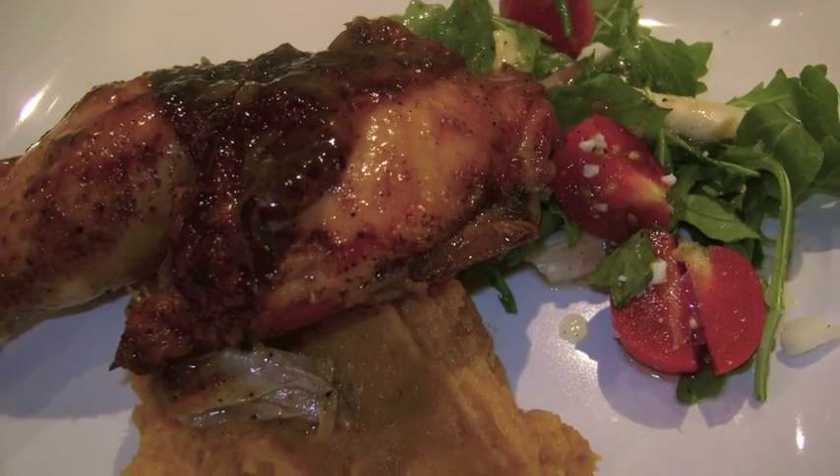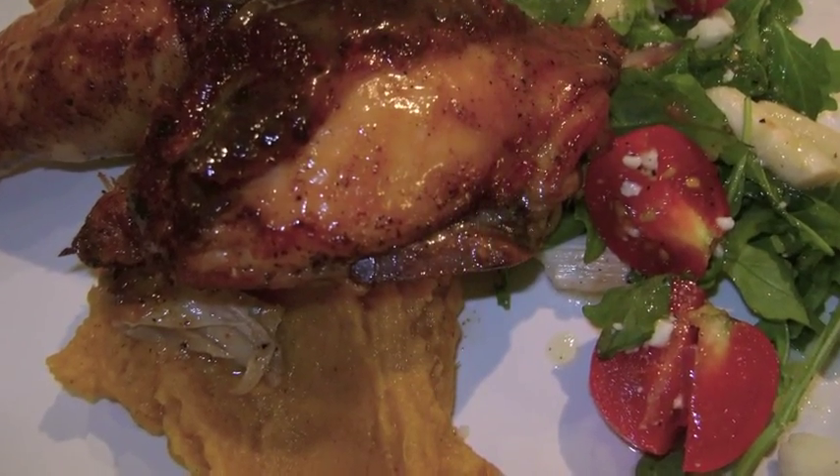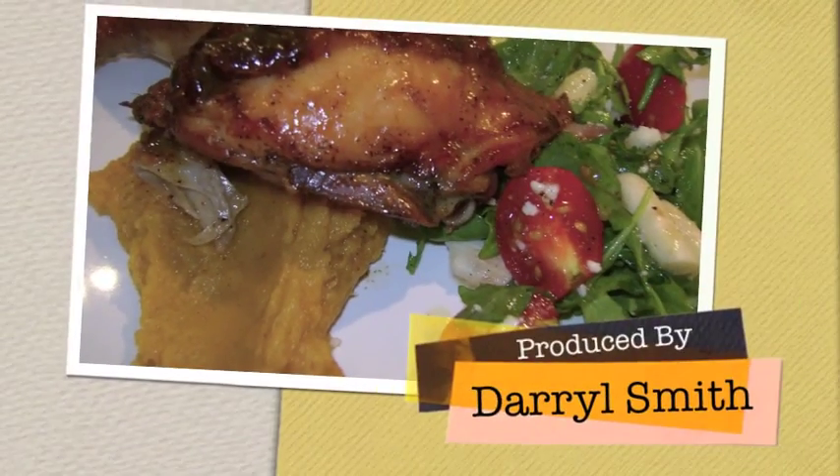This takes a little bit of work to make this dish, but the payoff is big with the flavors. I hope you give this a try and enjoy.